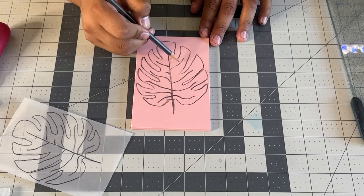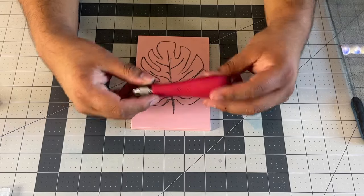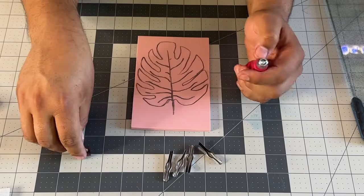Once that is transferred, I like to go over it with my pencil one more time to make sure all the lines are nice and crisp. At this point, I can begin carving.